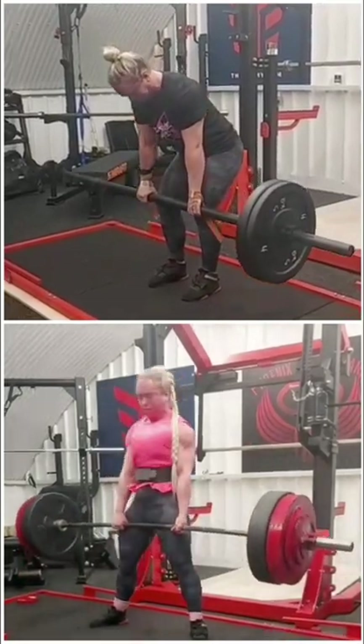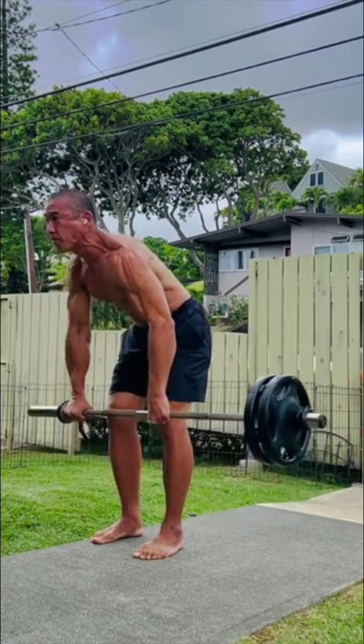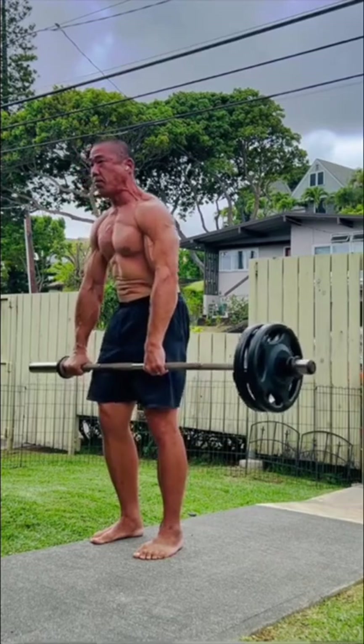To perform, start with only a little weight on one end of the barbell. As you move, work to keep the barbell 100% parallel to the ground and from sliding right and left.